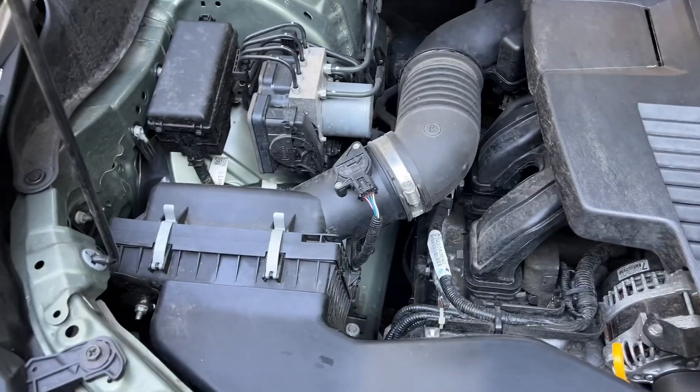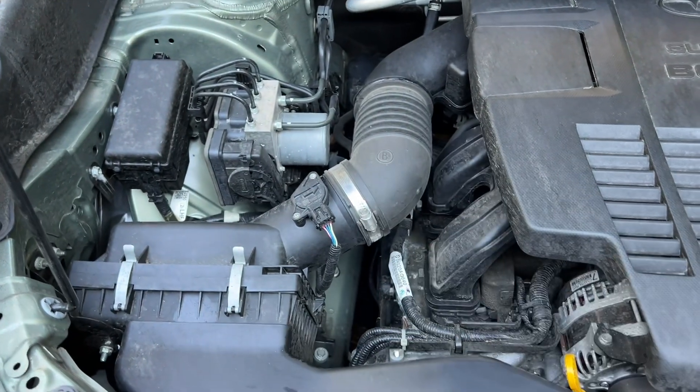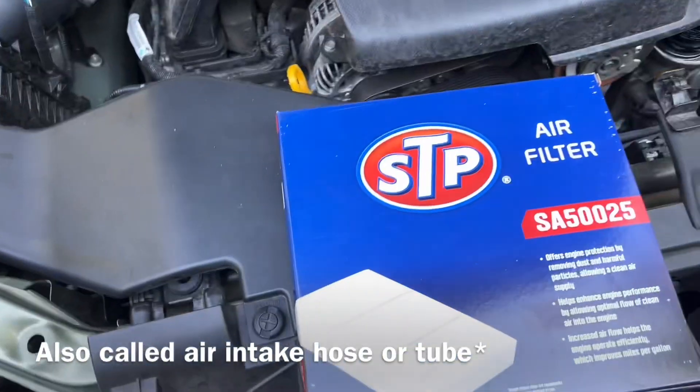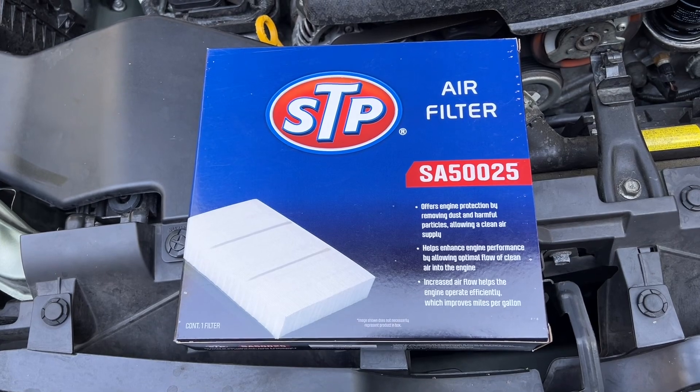I'm going to show you how to replace the engine air filter on a 2021 Subaru Forester. This is your air box, your intake pipe. Here is the air filter — I picked this up at AutoZone for like 20 bucks.